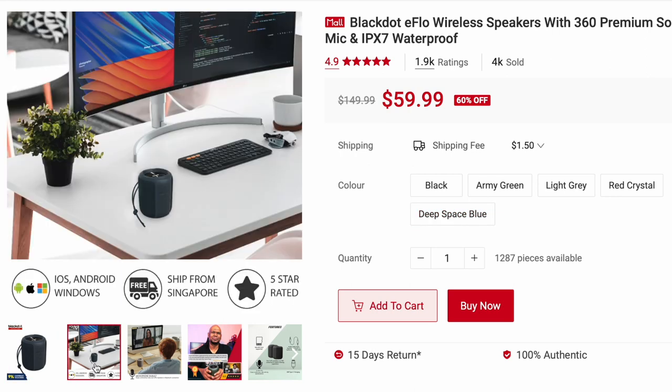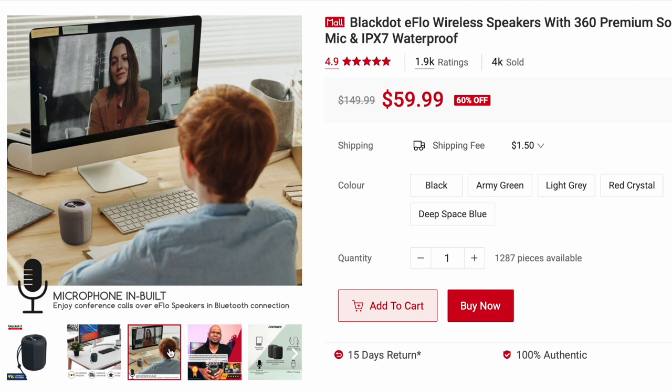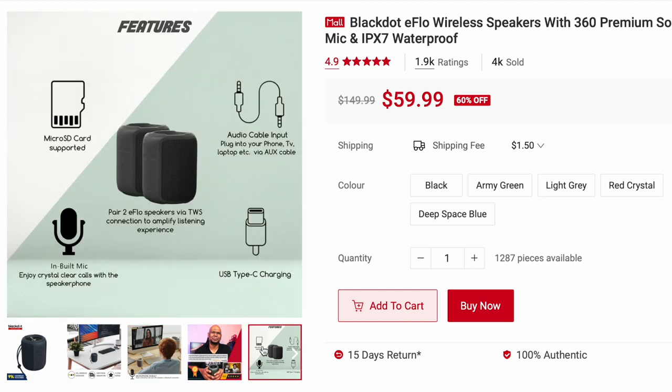The second picture shows the speaker when it's actually on the desk. The third picture shows it has a built-in microphone, whereby you can actually use it with your video conferencing, your Zoom calls, your Skype. Here are some of the features of the eFlow.